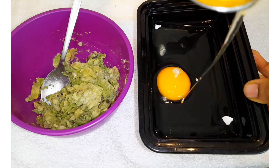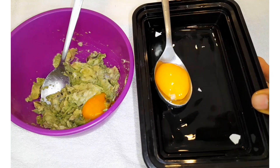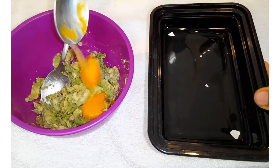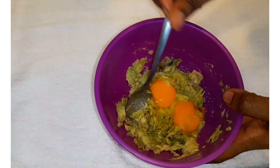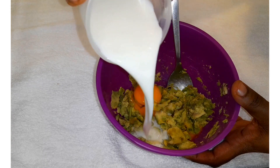Egg whites can be drying to the hair, so it's better to use them on the face instead. I'll be mixing the egg white later with lemon and use it on my face.